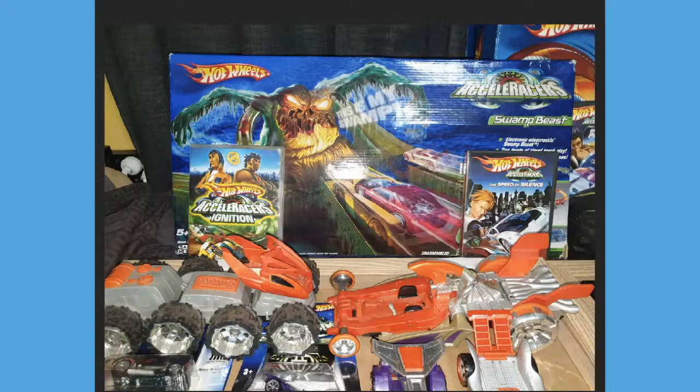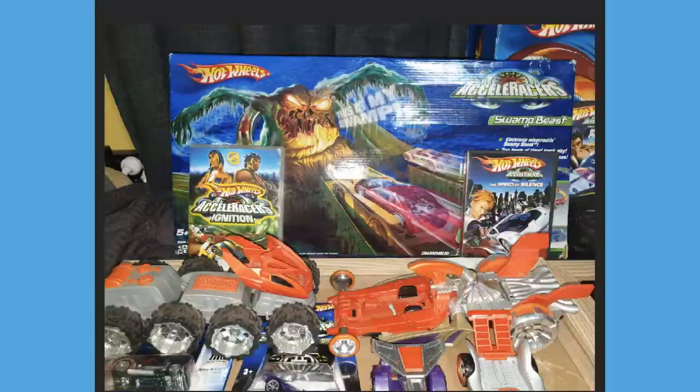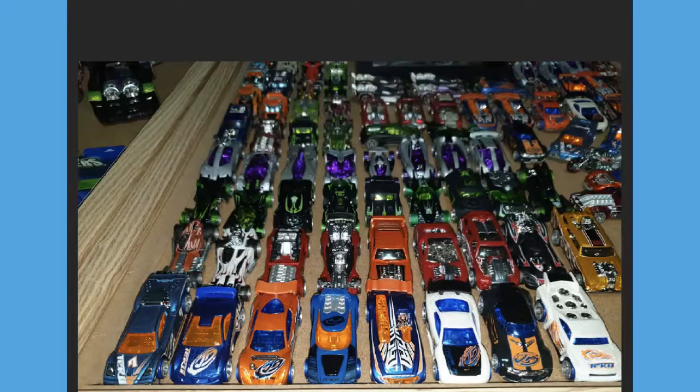Moving into the back, we've got the DLX Hyperpods - the Caterpillar Crawler and the Rocket Socket Hyperpod. He said he also has the Climber Hyperpod but it's just not featured in these photos. Looking further back, we've got some of the Accelerators movies - I see Ignition, Speed of Silence, and a Swamp Beast track set, which is definitely hard to find. I think there's one on eBay right now listed for around $300. Then we also have the Accelerome track set, so he has both track sets, plus the rest of the movies and a Sweeper Tube Boot - an absolutely unreal collection.